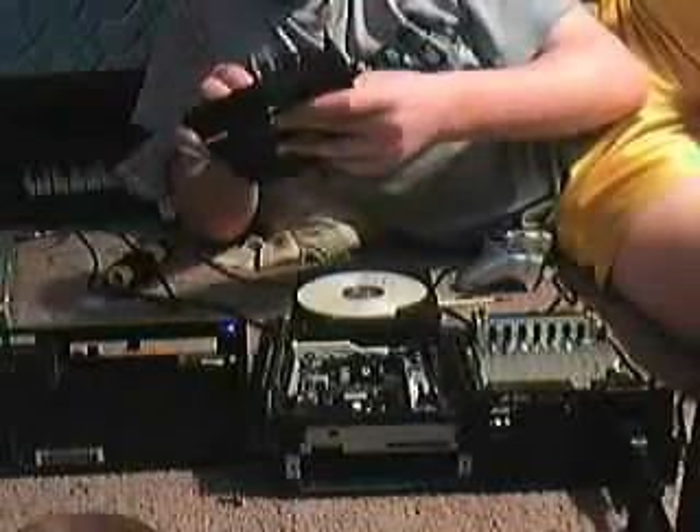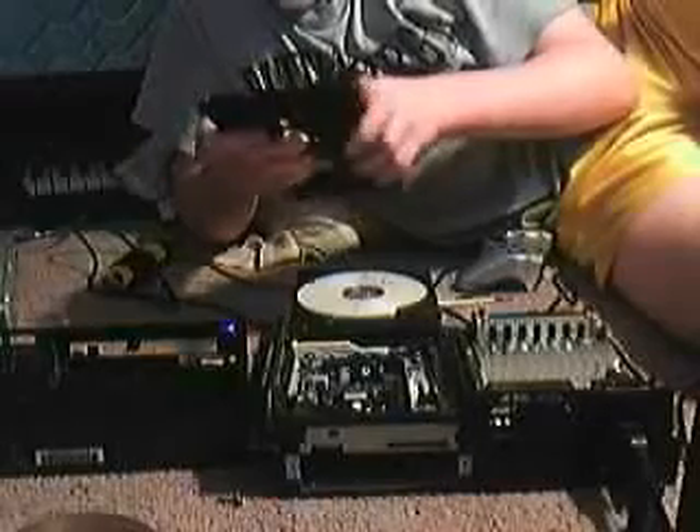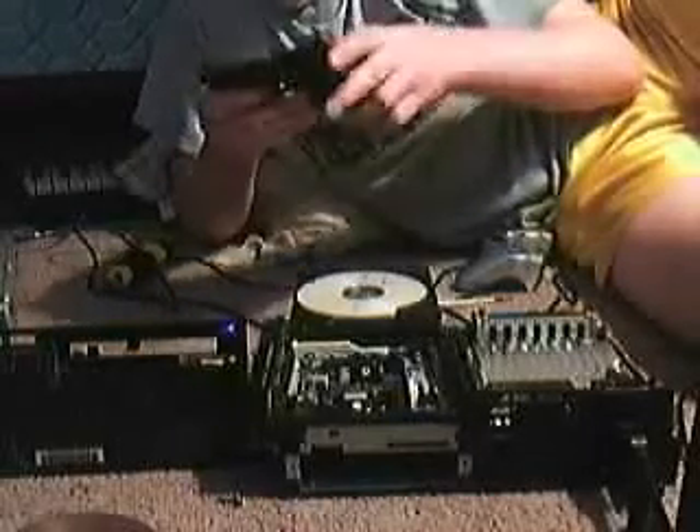This is what holds your CDs in place. Learned it from the tilt recalibration thing video. And yeah, I guess it didn't work.